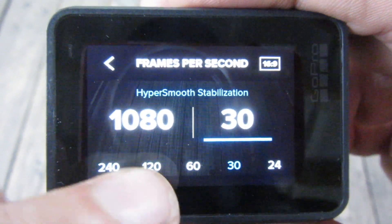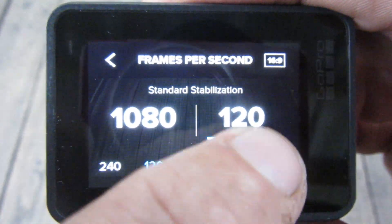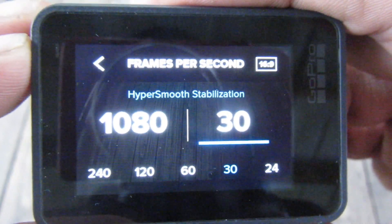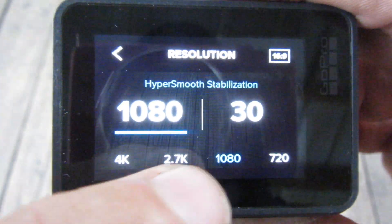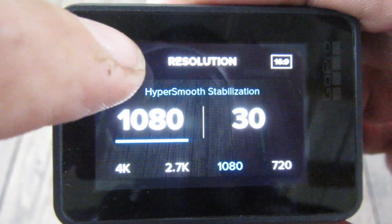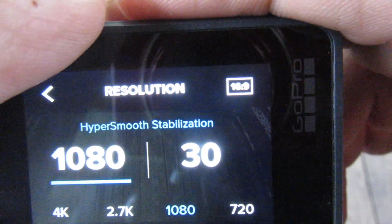If I want to slow-mo a clip, I bump it up to 1080 at 120 frames per second. But I usually do all my filming at 30 frames per second. If you click on 1080 you can record up to 4K, but I usually just keep it at 1080.